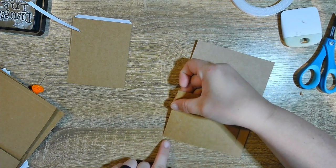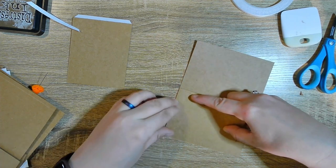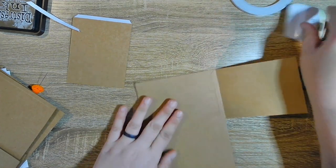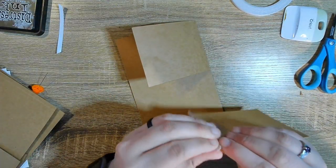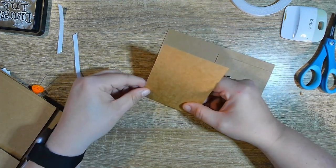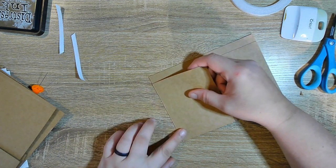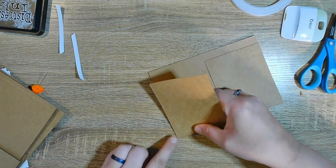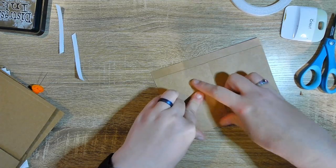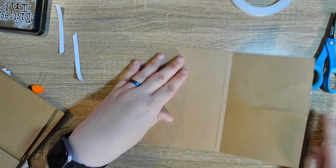We're just going to line this up and not stick our fingers to it, line it up on the edge, burnish it down, open it up, burnish it down. Then the same with the next one — they will be right next to each other. I wanted them to be independent of each other and not one full piece, and there we go — they both open. That's page two.